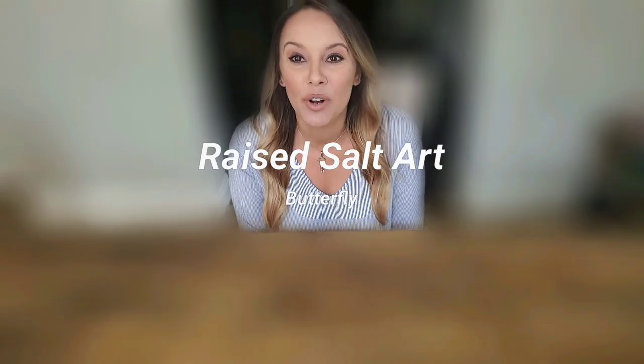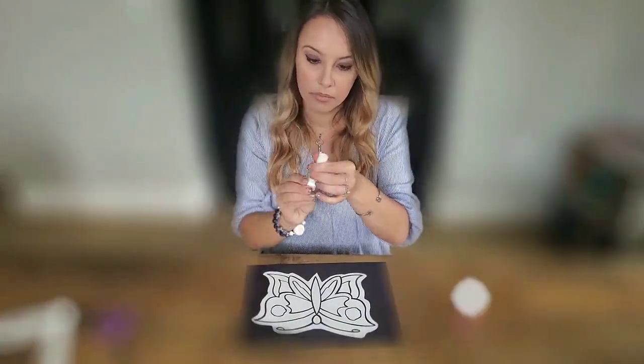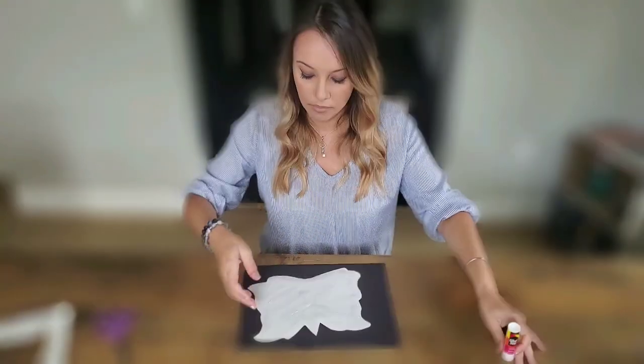Hello! Today we're going to do a crazy soft part. Very cute.